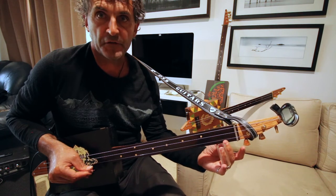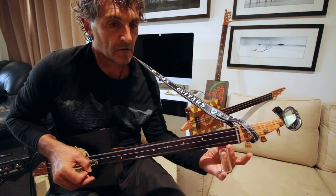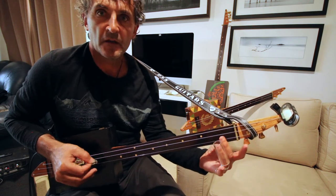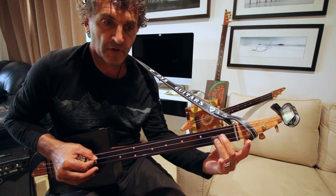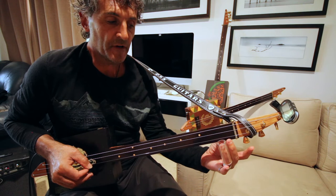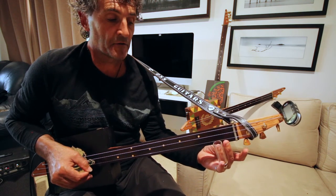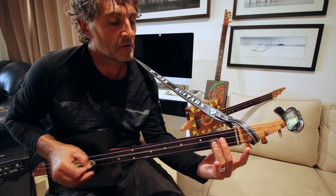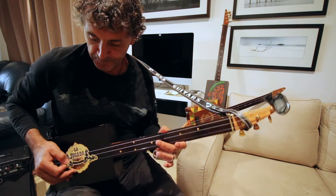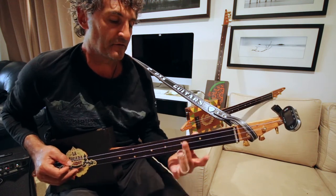And you're hitting the high string open. Open, hammer 2nd. And open high. And then 2nd fret on the high string, and then open low string. So from the top we'll go 7, 5, 2.